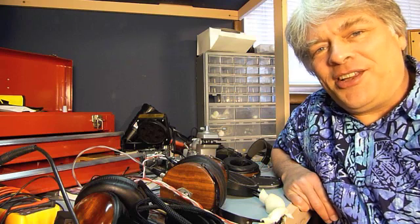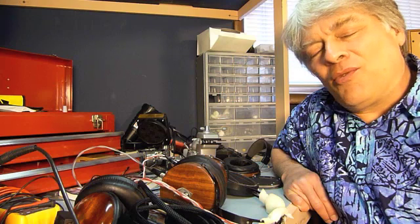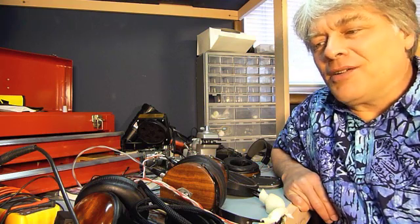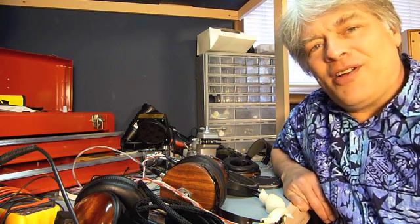Hi, Tyll at Innerfidelity here. Today we're going to talk about something near and dear to my heart, which is the do-it-yourself enthusiast in the world of headphones. The headphone world started out with DIYers. I was a DIYer before I started Headroom. Ray was a DIYer, Justin was a DIYer. There's a lot of do-it-yourselfers out there who ended up going into business and actually being part of the commercial side of headphones.